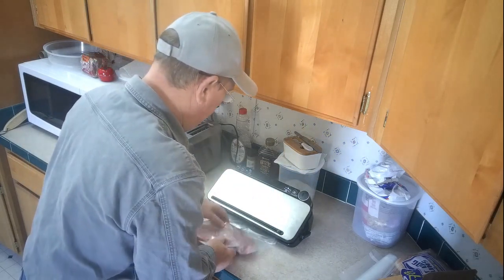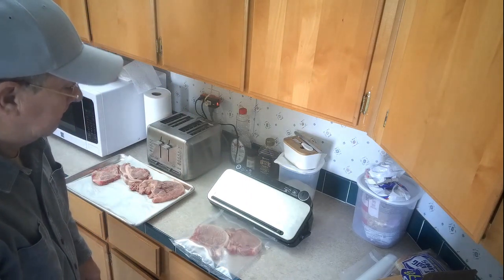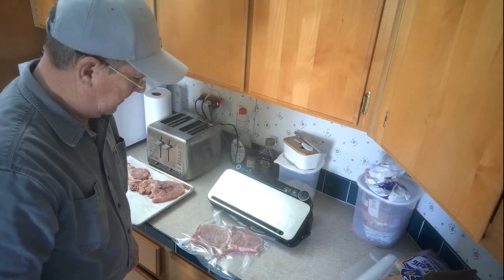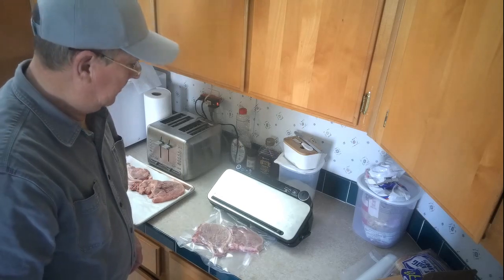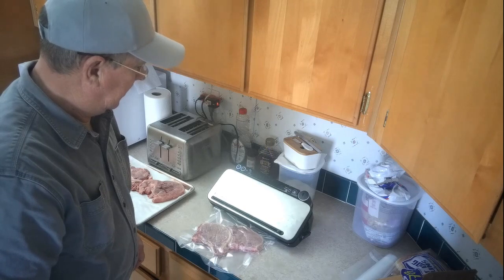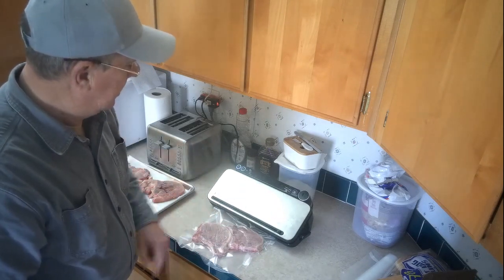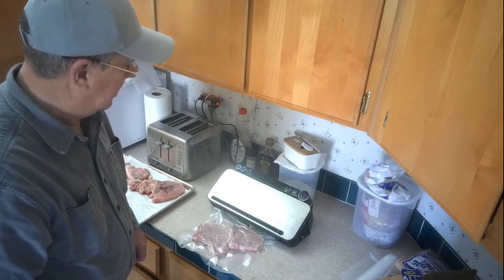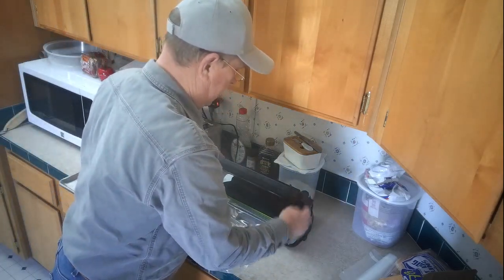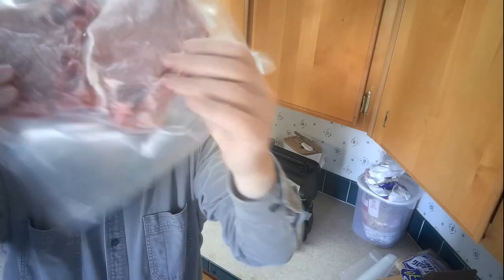The light comes on. This is the last of the roll — just laying flat. I hit vacuum and it sucks everything, all the air out of it slowly. Then automatically, when it notices all the air is out of there, it automatically heat seals it. The heat seal light is flashing there — it's sealing. And boom, done. Lights went out. I can unlock it, and there we go. Sealed. It's in there nice and tight — it ain't moving around anywhere.